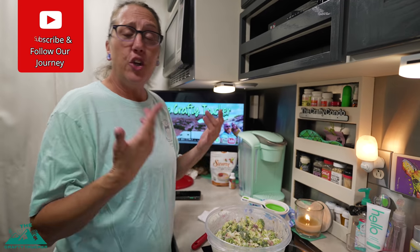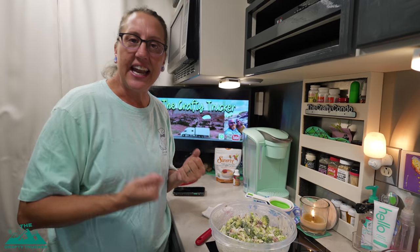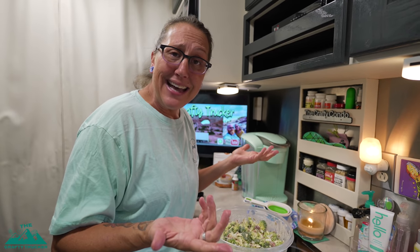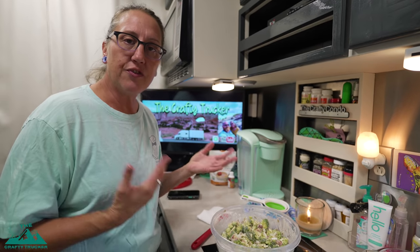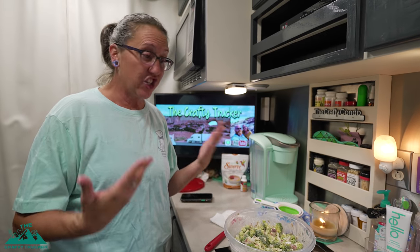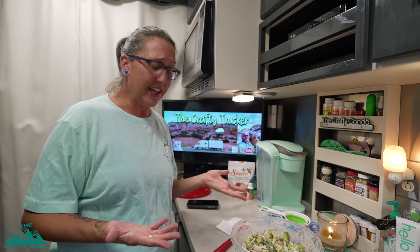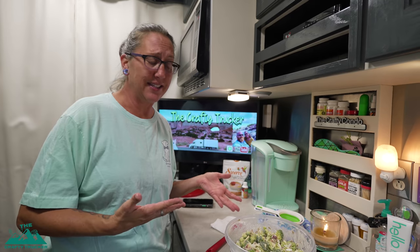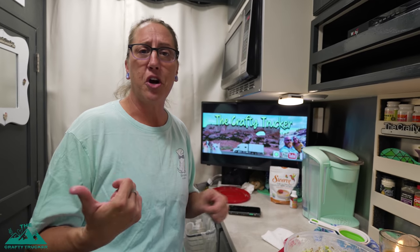Now that we have it all mixed up, the last thing to do is pop it in the fridge and let it chill for at least one hour or more. That lets the dressing soak in and get nice and yummy. Tonight Jason's going to cook us some Wagyu steaks to go with it. I love this because we can have it for a couple of meals for both of us — it's low carb, yummy, good for you, and super easy. Broccoli is like a superfood. You don't need a big kitchen to make this, and you get plenty of leftovers. We'll be eating on this for a couple of days. I already took some pork chops out for tomorrow night to have with it too.